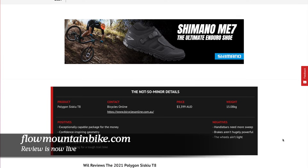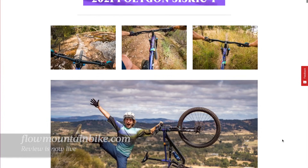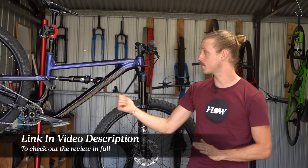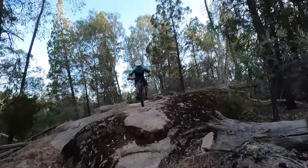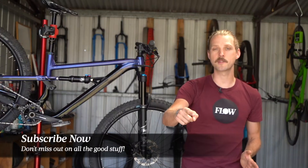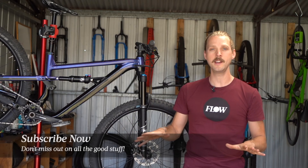As per usual, you can find the full review of this bike right now over at flowmountainbike.com. Make sure you click the link in the video description below, and that will take you to the full review of this bike, which has a load more detail about my experience of testing the Siskiu T8. And if this is your first time joining us on YouTube, make sure you hit that subscribe button to be notified of all the new video reviews just like this one that we have coming your way in the near future.